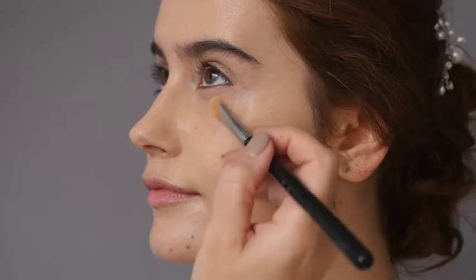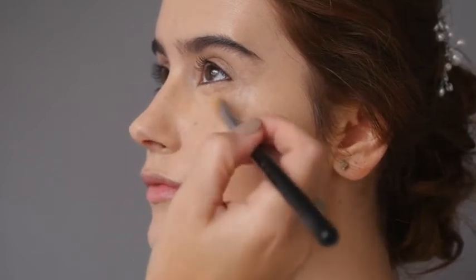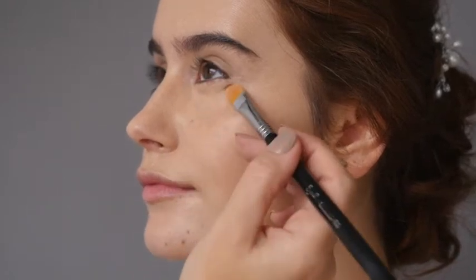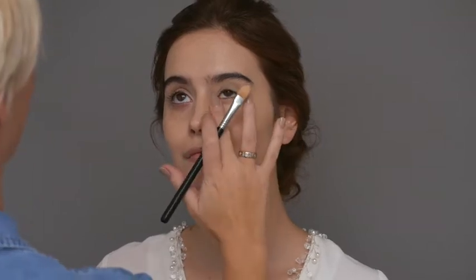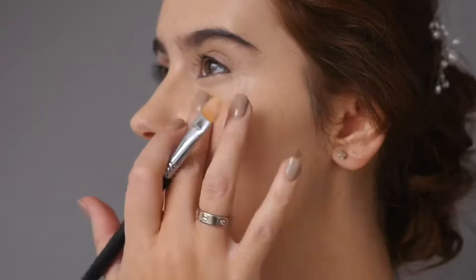I'm now applying a concealer matched to the skin tone over the top, again patting in with the ring finger. As you can see this really lightens and brightens the under eye area.